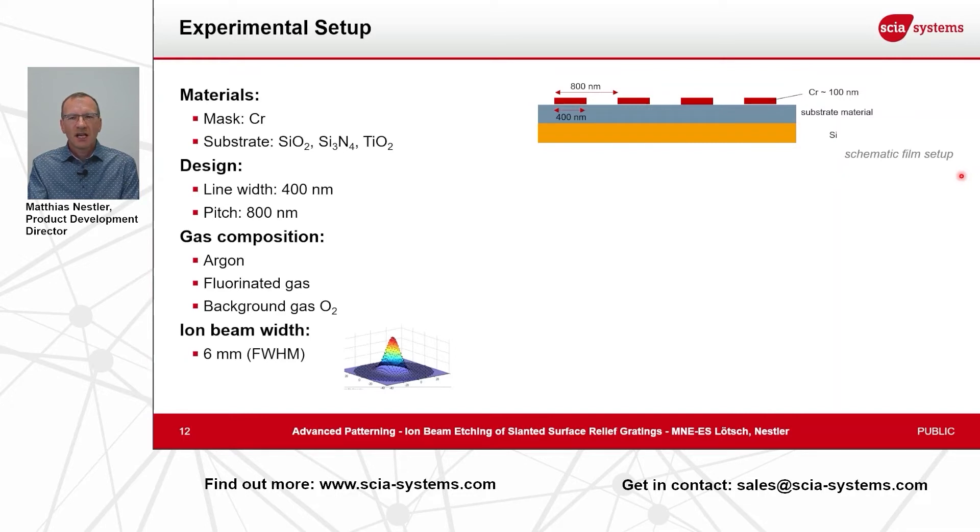The experimental setup used for our first tests: as base material on a silicon wafer we have silicon oxide, silicon nitride, or titanium oxide as the optical material we want to structure. As a mask we use chromium on top. The chromium was designed in lines with 400 nanometer line width and 800 nanometer pitch. We used a gas composition containing argon, fluorinated gases, and oxygen as background gas. The beam applied here had a six millimeter half-width full maximum in the shape of a two-dimensional Gaussian.